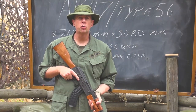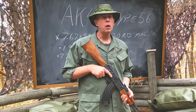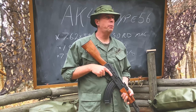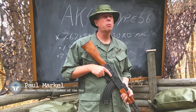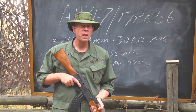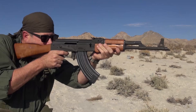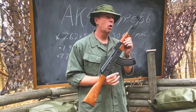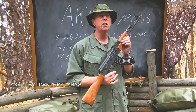Every good soldier knows, or should know, how to operate the weapons of their enemy. Welcome back to the Saigon Report. Today we're going to talk about foreign weapons — the weapons of the enemy. Today we're covering the AK-47, as it's known in Russia, or the Type 56 rifle, as it was known in China.